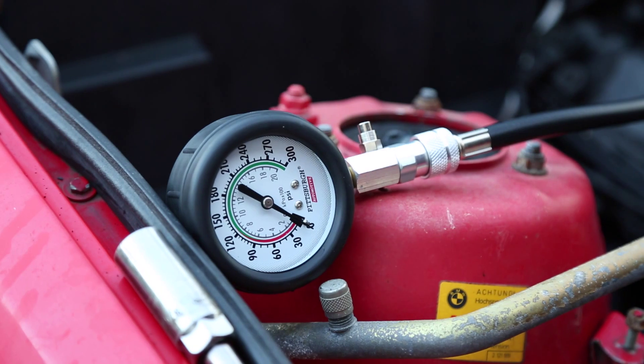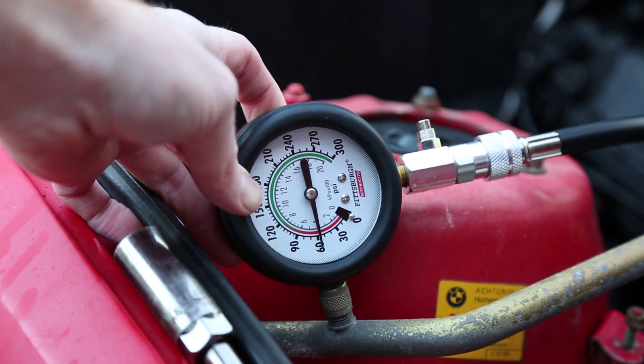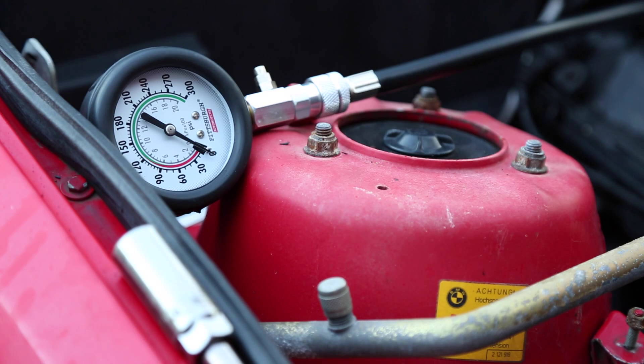And here we go, cylinder 5. Cylinder 5 also hit 60 PSI. Last but not least, cylinder 6.